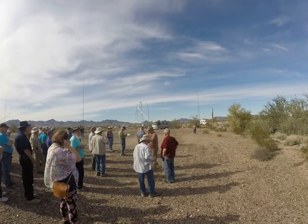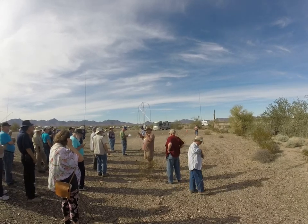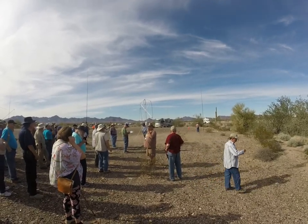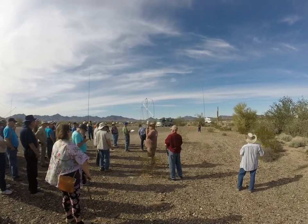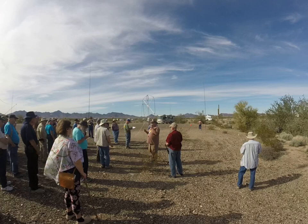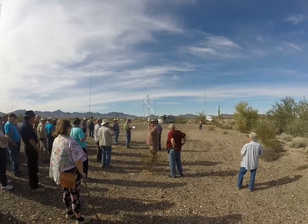A guy's got an 817. He tunes it up and the SWR meter on the 817 says he's 1 to 1. And he checks his power, goes and retunes it with a field strength meter, and he got a lot and a quarter more out. That's why it's critical with QRP.